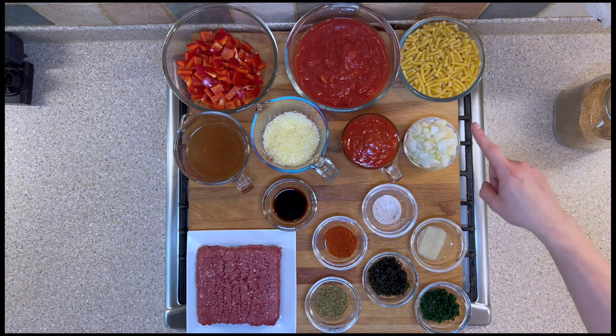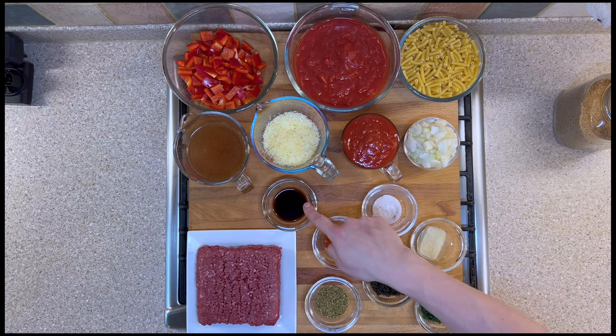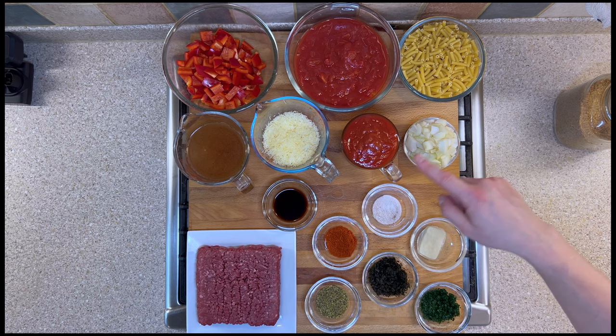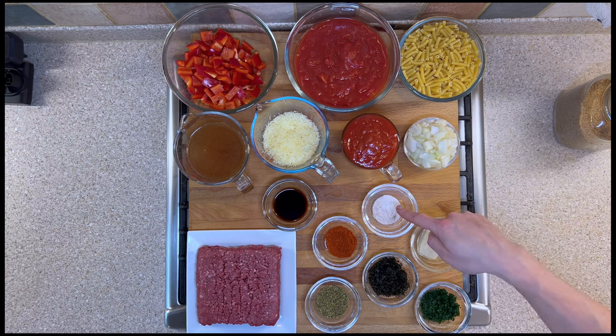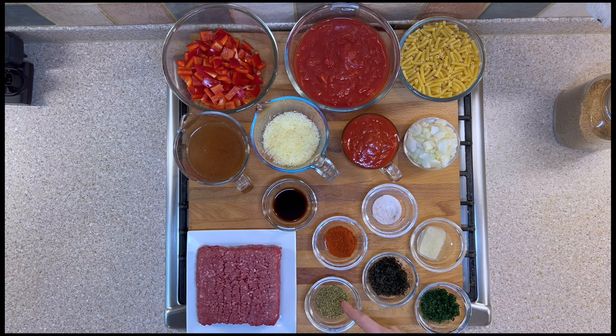We have two onions sliced, a teaspoon of Worcester sauce, a teaspoon of paprika, half a teaspoon of salt, a frozen defrosted cube of garlic, a tablespoon of frozen defrosted parsley, a tablespoon of frozen defrosted basil, a tablespoon of dried oregano, and 500 grams or approximately 1.1 pounds of minced beef.